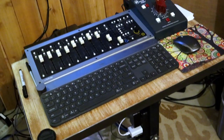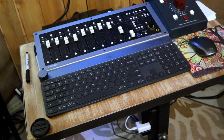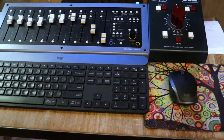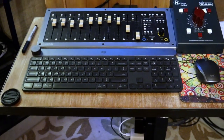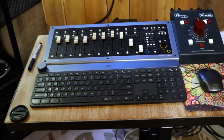Moving up, we've got our keyboard, which is a Logitech Craft Creators keyboard, along with an MX Anywhere mouse. It's also wireless. These are both Bluetooth, but they also run with the little USB dongle that they come with.